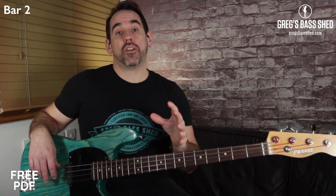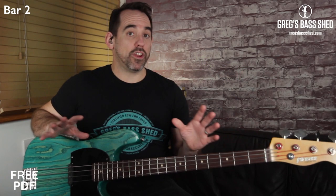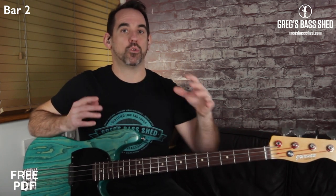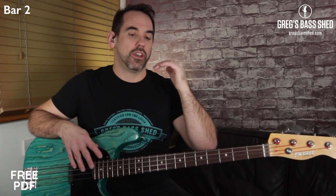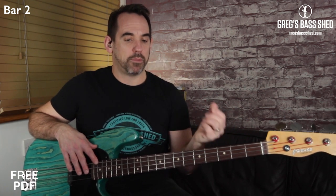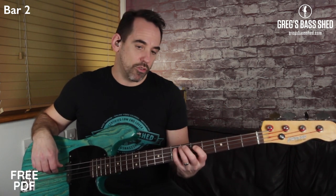Try bar two now on the PDF. It doesn't matter if you're playing it really slowly — it's important that you're practicing the notes short, putting in the correct hammer-ons and muted notes. Also note in bar two there are little lines over some notes — those just mean play those long. So you've got: long, long, hammer-on.